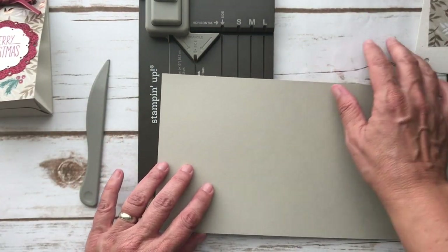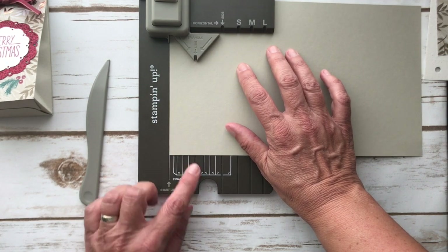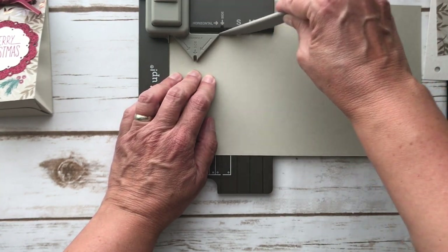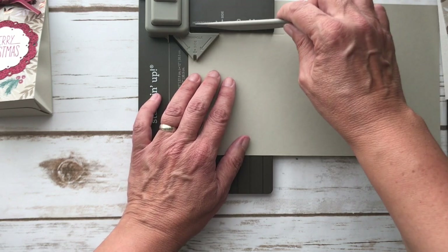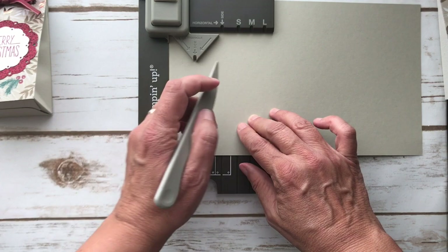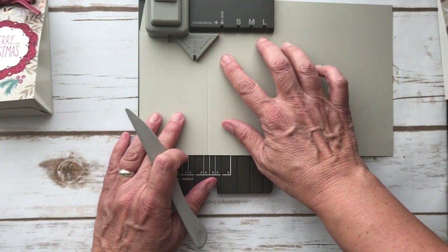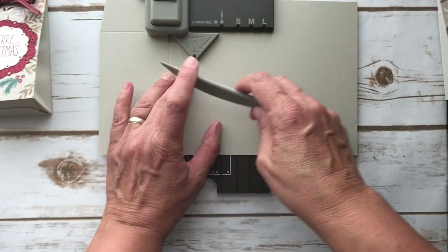You're always going to punch and score horizontally. Line your cardstock edge right up against the start line — it says start line right here. Then you're going to punch, and it is a bit of a punch so I always like to do it standing up. Then you're going to do this horizontal score. You'll see some of it gets blocked underneath here, so that will always happen. Then line it back up and do the small, medium, or large — we're doing a small.